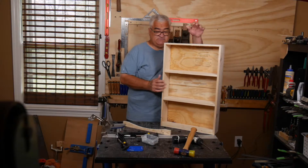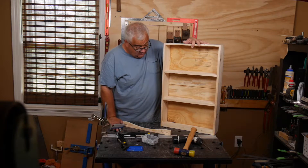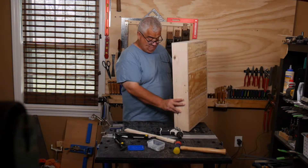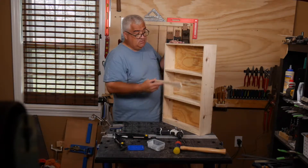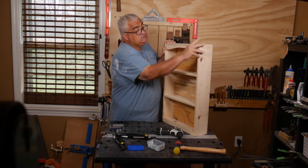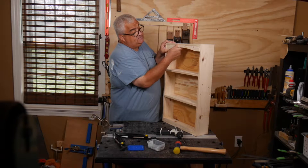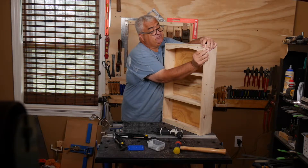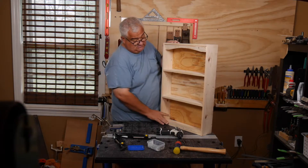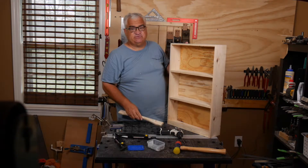Hey everybody, welcome back. We got the backs on - this is a very sturdy case now, I will tell you that. I did put a little piece of trim here. This piece of trim is going here on the top, just like that. Kind of gives it a nice little touch. It seems to want to hold itself, so I'm going to go ahead and glue that in, put a couple clamps on and I'll put the screws in later.